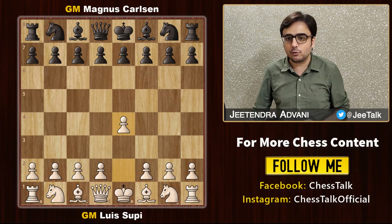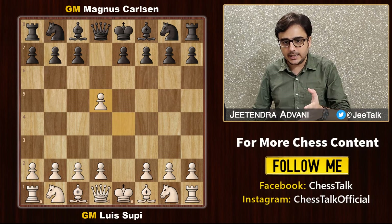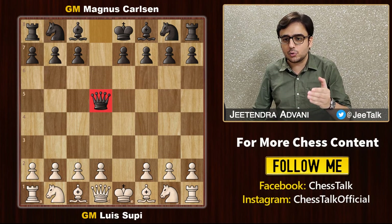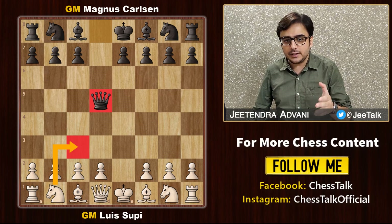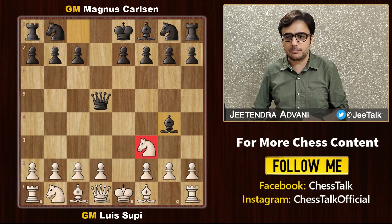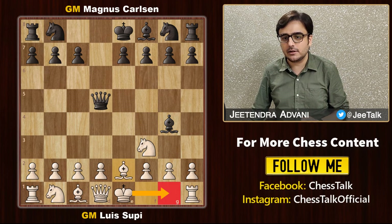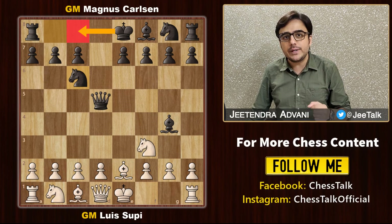Supi starts with e4 and Magnus goes for the Scandinavian defence. Takes, takes, and here generally most people attack the queen like this, but Supi simply develops his other knight. Magnus attacks it with the bishop, Supi adds another defender and also prepares for kingside castling. Magnus develops his knight and prepares for queenside castling.